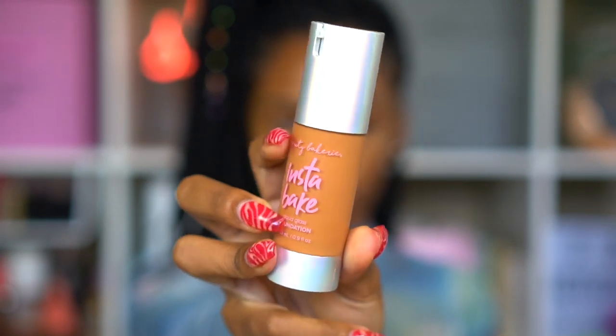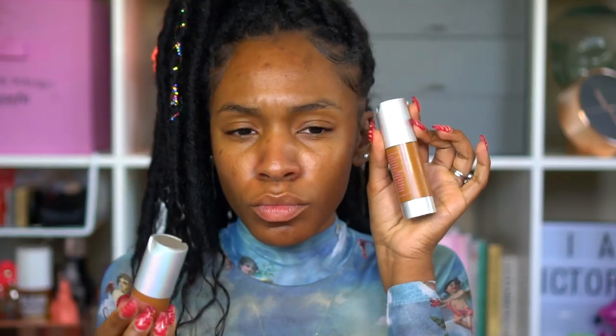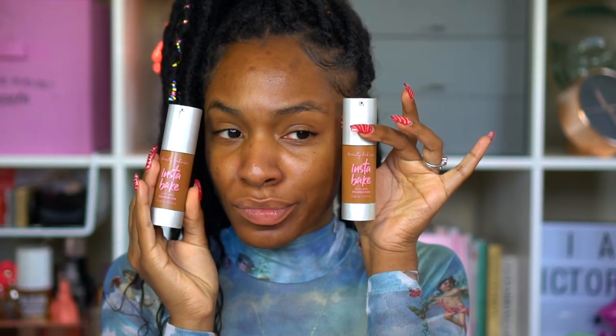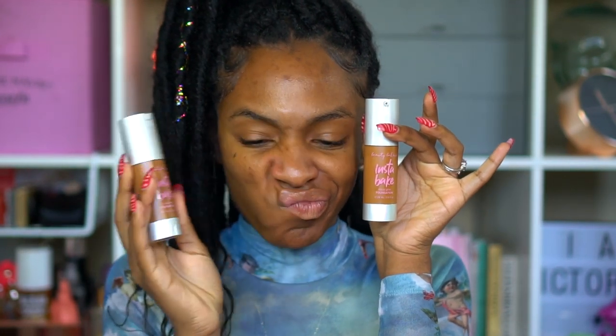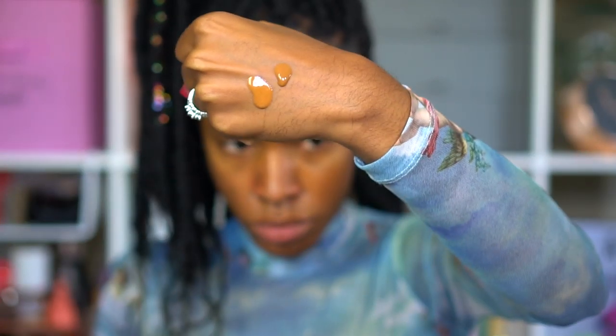The foundation I'm going to be trying today is the Beauty Bakery Insta Bake Aqua Glass Foundation. The original Beauty Bakery is a bit more matte, so this one is more hydrating. I decided to try shades 315 and 317 — 315 is more of a cool golden olive undertone, and 317 is more warm. I couldn't decide which one I liked better; they both match me pretty well.